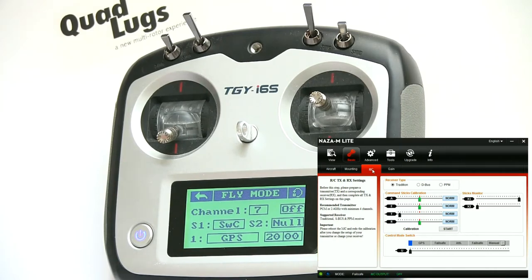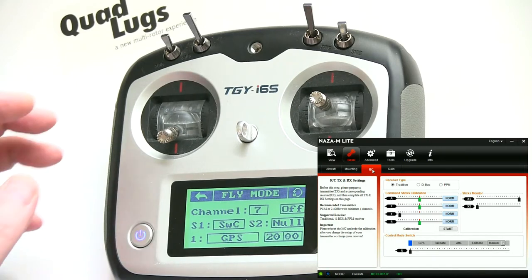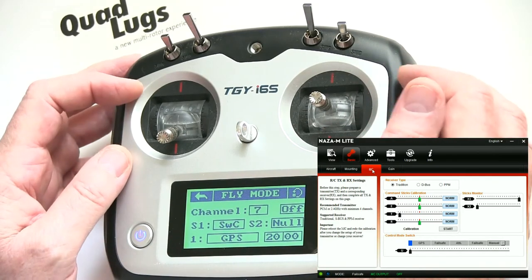We just unplugged the battery and plugged it back in — the quad was telling us it's been idle too long. Unplugged it, plugged it back in, and we're good to go.